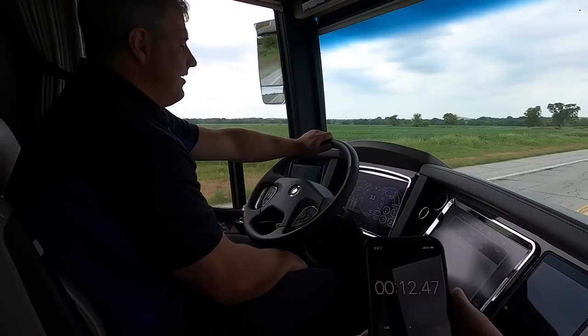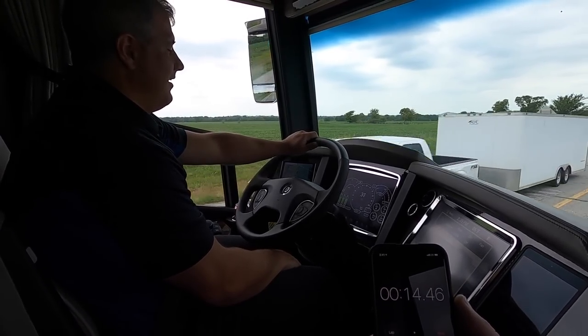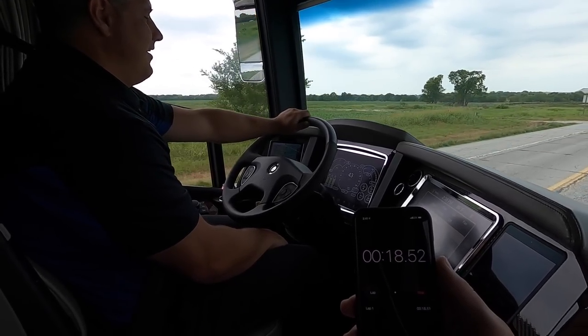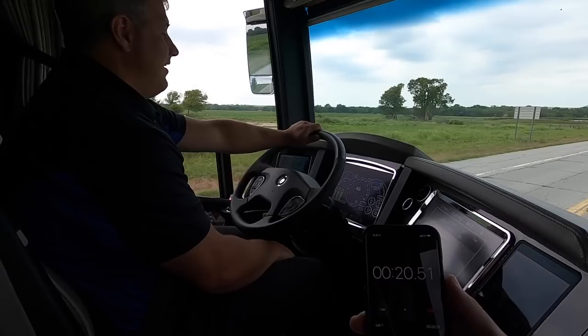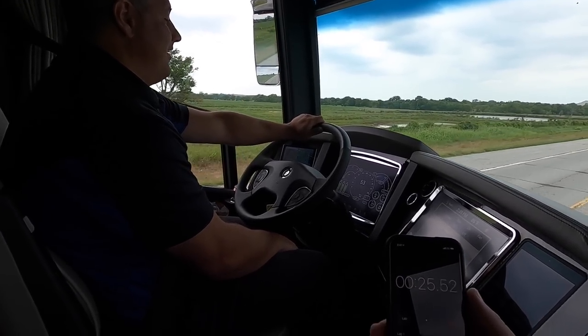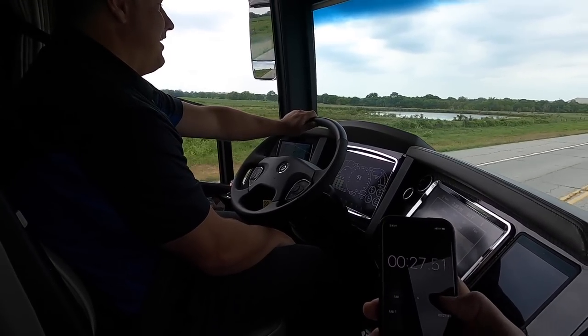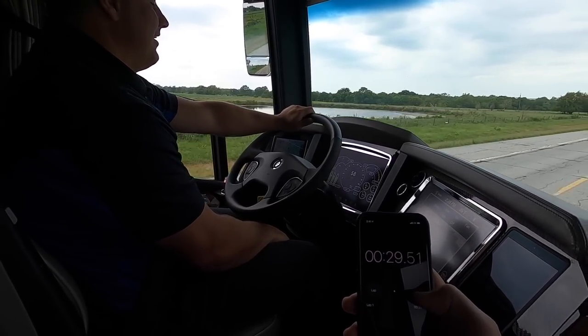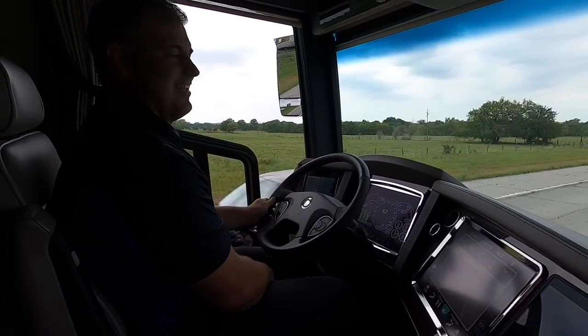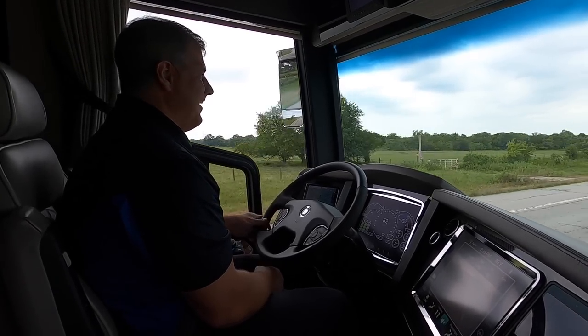30. We're cooking now. We're at 12, 13 seconds. 14. We're at 40 miles an hour. 20 seconds. 50. We're getting close. 55. 60. 31.4. 31.4. Oh, that's a driver mod right there. They told you 34.